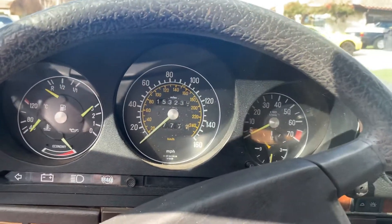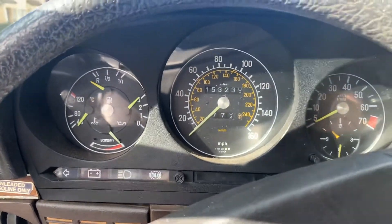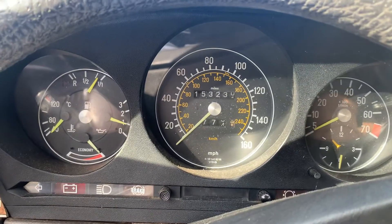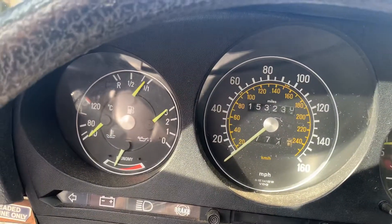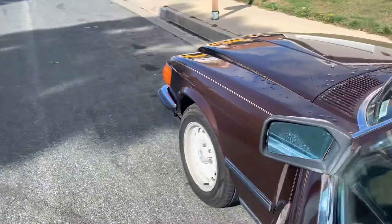This is the 1984 280 SL doing a cold start video and walk around. This is the first time the car's been started today. Fires right to life — nice idle. Take a look at the engine.